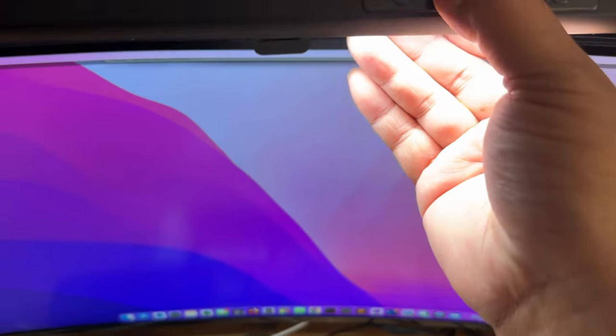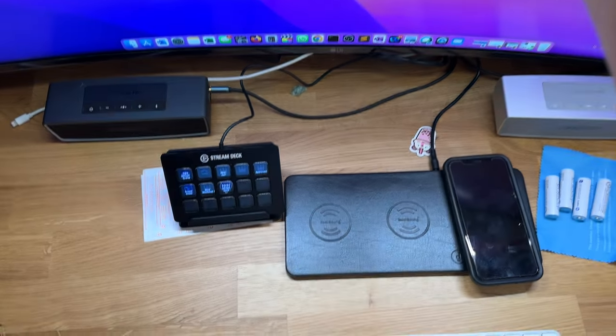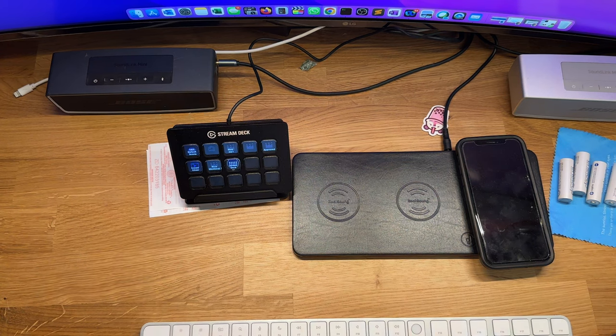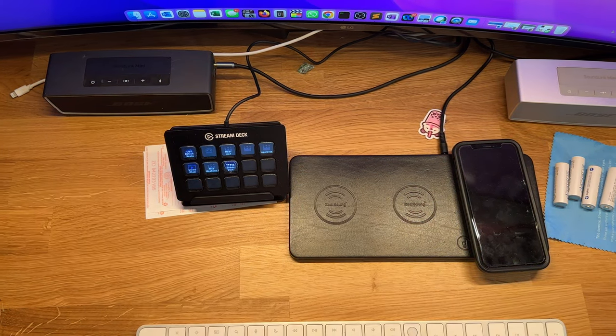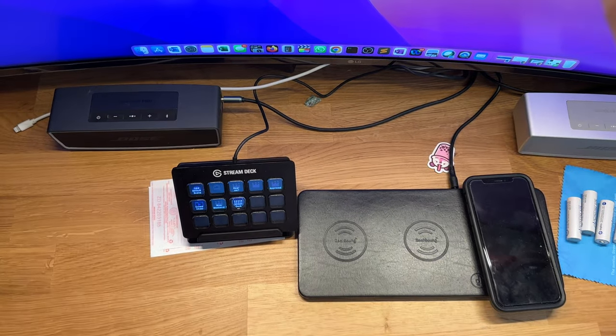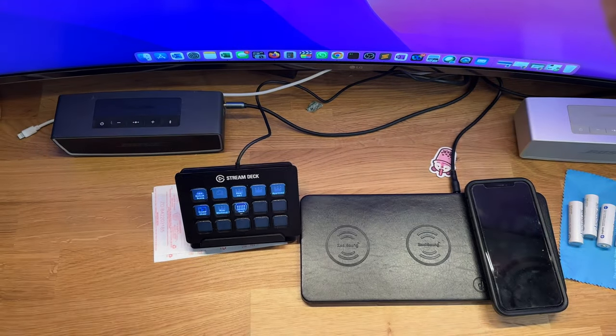There's another button with three circles that rotates between the color temperatures. You can see it goes from cool to warm — I kind of like this warm light, it's a little orangey. Then you have the brightness, which you can manually adjust by clicking the last button with the bulb icon.